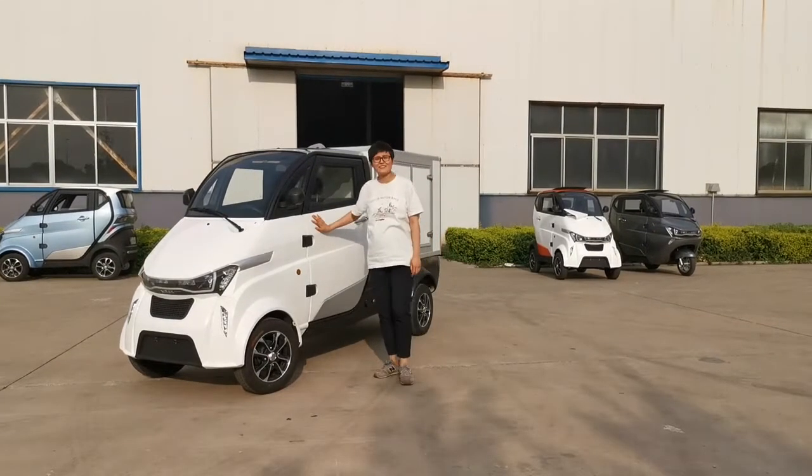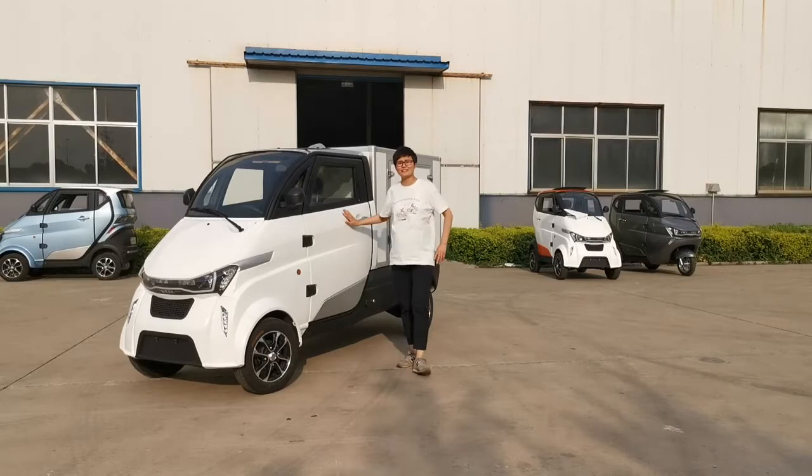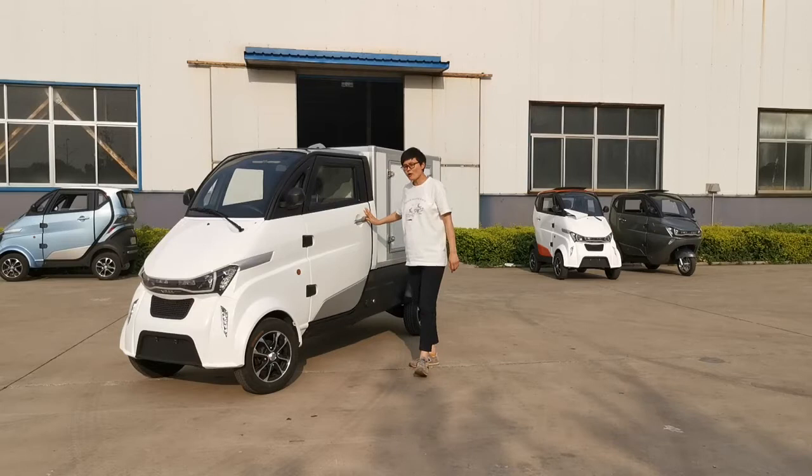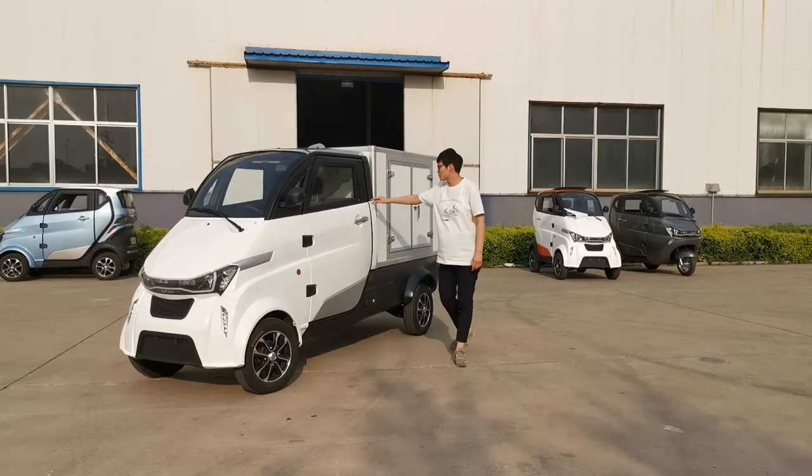Hi guys, this is Francis from Runhouse, China. We are the manufacturer of electric cars. Today I am going to introduce you our electric van.